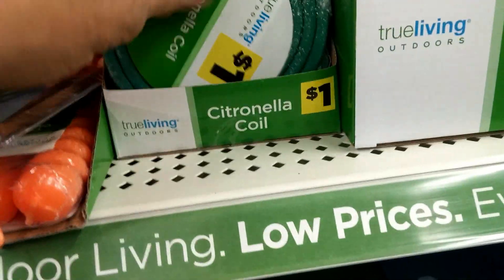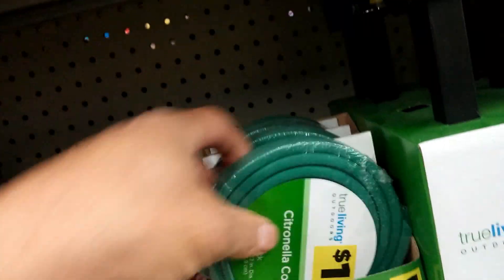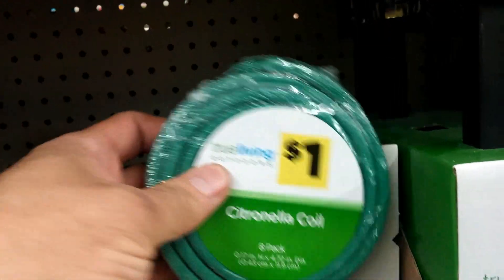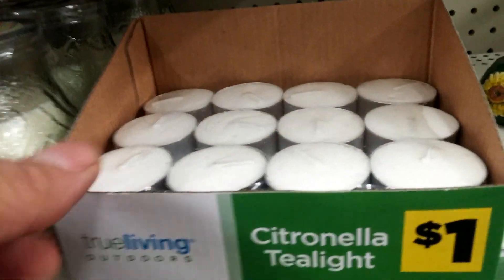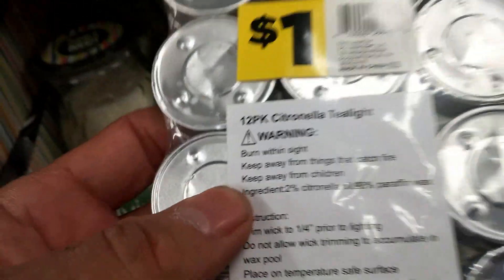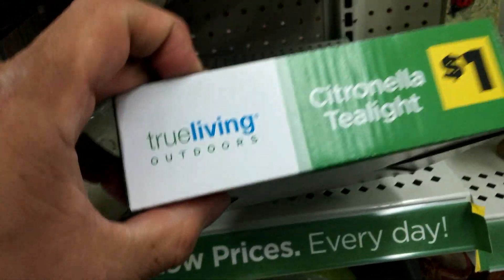Here at Dollar Store, we've got a nice assortment. What we used to have was PIC mosquito coils. We've got these, and we've got Citronella tea lights. One dollar for a dozen Citronella tea lights.